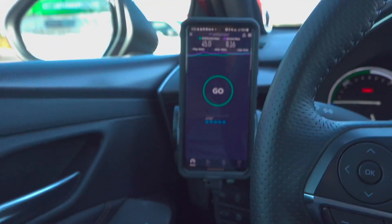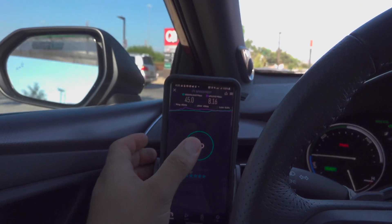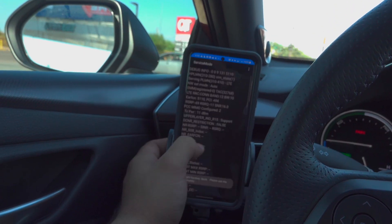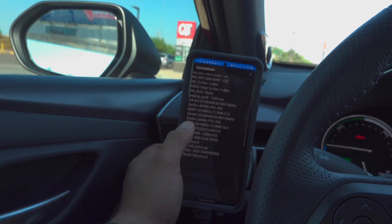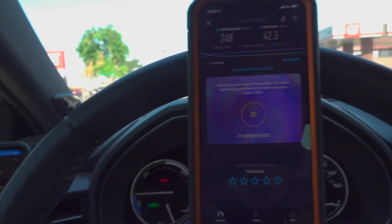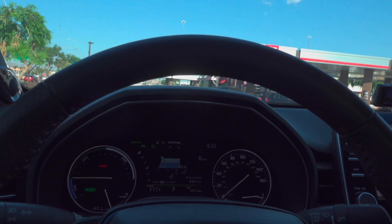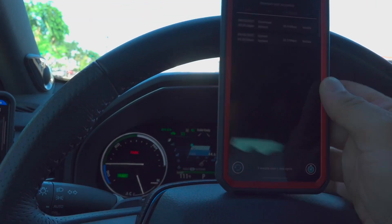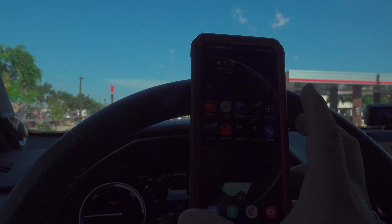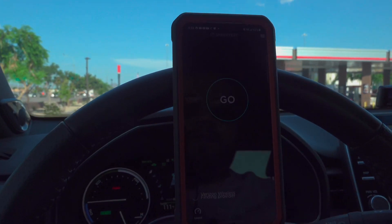AT&T at 45 down, 8.16 up, 40 millisecond ping, 49 millisecond jitter — not extraordinary performance, but you certainly wouldn't complain about that. Band 12 10 megahertz, Band 66 10 megahertz, and Band 66 10 megahertz. Now before I let you guys go, I've shown you line of sight on the iPhone — we can also do the same with the S21. See if it connects in this particular location.